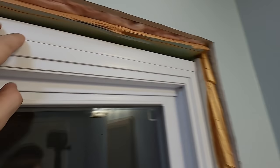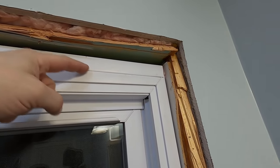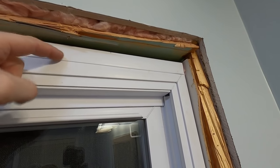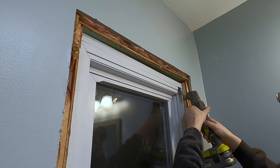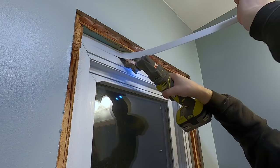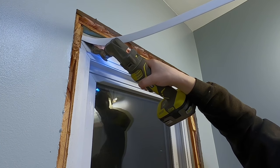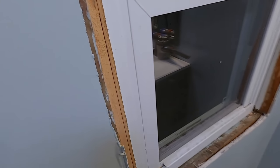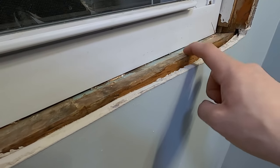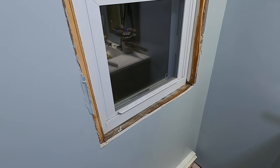Now I'm going to cut this — this is an extension jamb — so I'm going to cut this off so that I can get a piece up further here and this doesn't hold my piece out. We're all cleaned up. I also cut this sheetrock down below this piece of wood here, and we're ready to trim this out.